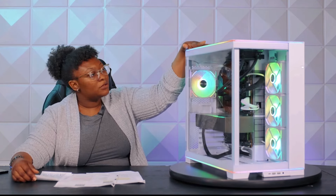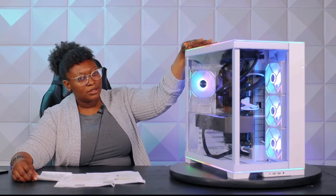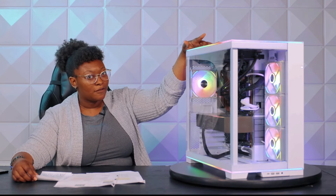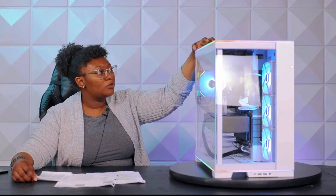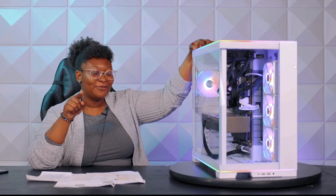Next up, we have our ASUS AIO system that is cooling our Intel i9-14900KF on our MSI Z790 motherboard. One cool thing worth mentioning about ASUS right now, going into Computex, is that they are making some really cool stuff — copper plates that can be 3D printed specifically to the CPU. This is not the one we have here, but we felt this AIO system would do decently well with this CPU.